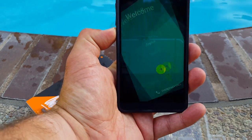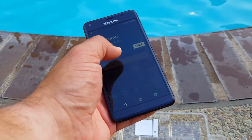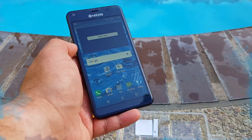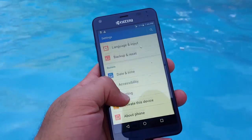Powering it on — there's the startup screen: Kyocera powered by Android. Let's remove the screen protector. There's the welcome screen where you can set your language of preference, and a welcome menu with options to organize your space.